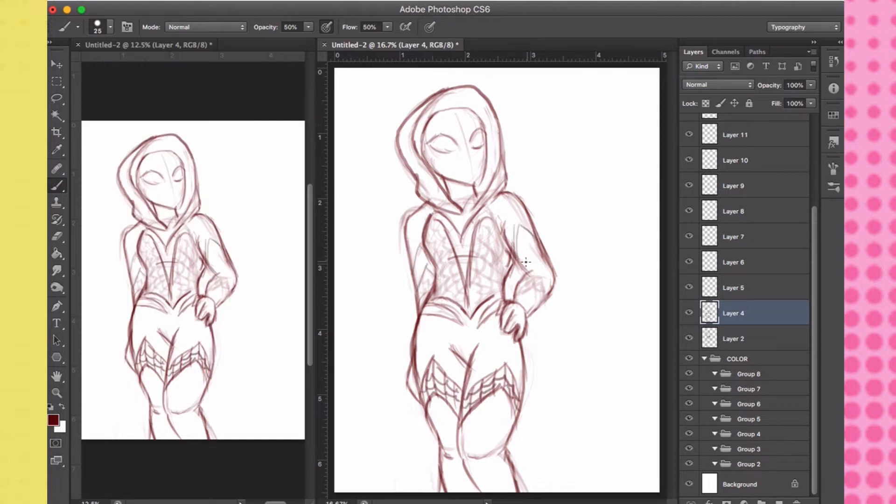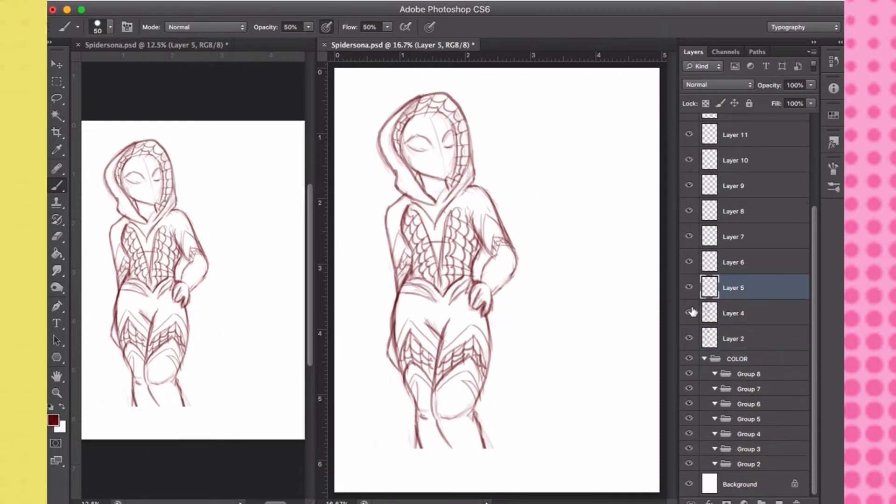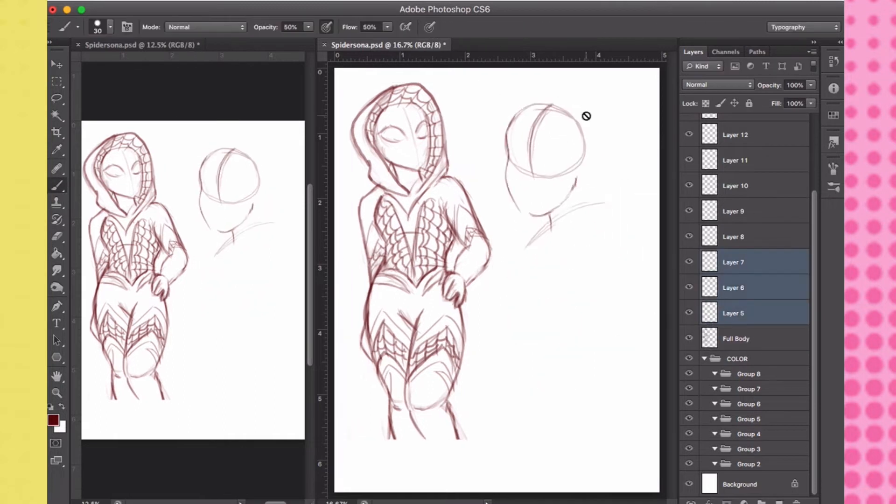Just a brief summary of what a Spider-Sona is, for those of you who don't know. Basically, it's your persona — meaning yourself — as a Spider-Man character. So for example, I'm drawing what I think I would look like if I were Spider-Man. Well, or in my case, Spider-Woman.